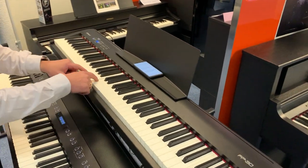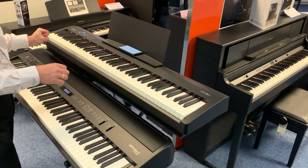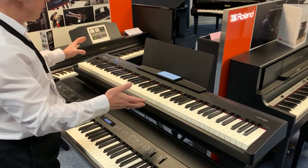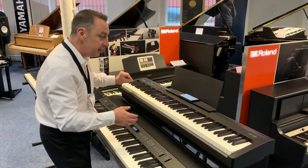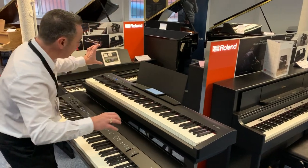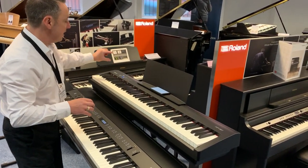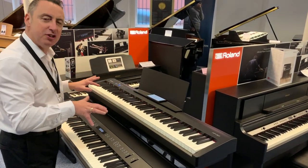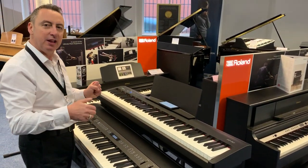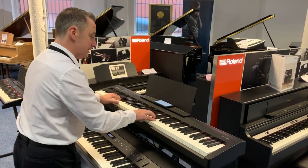They do a separate weight on each key so it feels really nice. On a normal acoustic piano you'd have bigger hammers on the left side tapering to smaller hammers on the right, so in here they've got different weights tapering down. It really does simulate it very well, and it's just got a brilliant piano sound — it's fantastic.